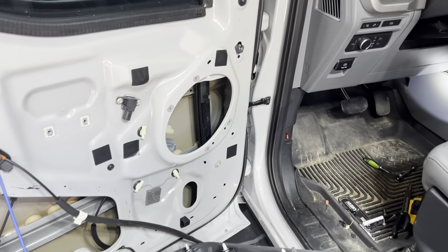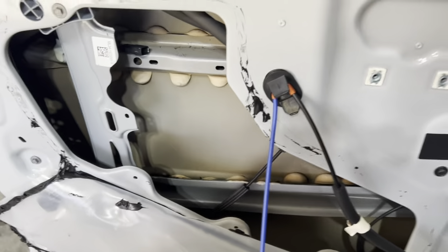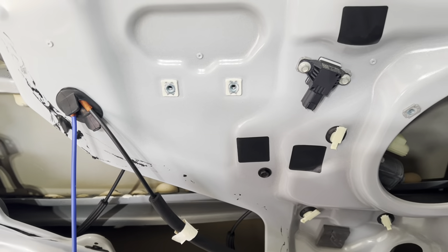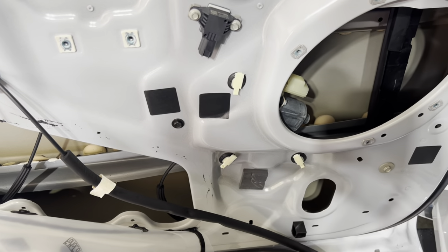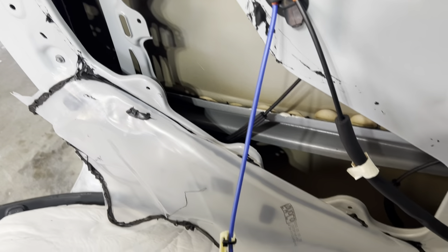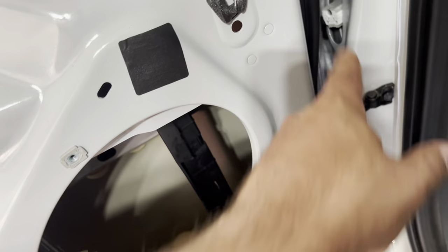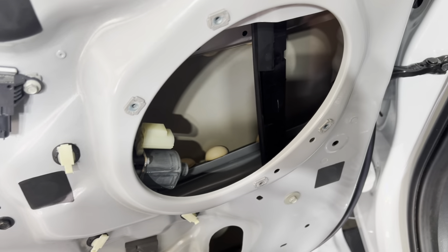We got the door harness off — a little bit of a pain but really not too bad. Just go slow and get yourself unhooked from things, because there's so much sharp metal in here that everything wants to catch on everything. Got the harness on the ground and everything seems pretty straightforward. One tricky spot: way in the corner there's one that's hard to get to — I had to reach a screwdriver in to hit the tab to unhook it. I ended up pulling everything through this hole right here and that's where I'm going to feed everything back in.